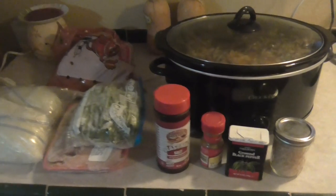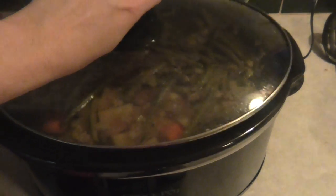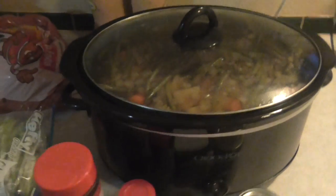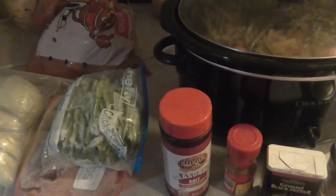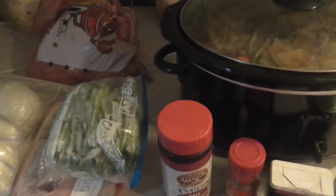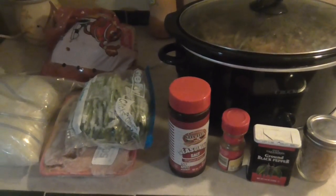So this is a meal I just finished making and basically it's just a really easy crock pot meal. And if you have a crock pot, I highly recommend it, especially if you're busy and you don't have time to cook. This is a super easy way to cook and not really have to worry about it.